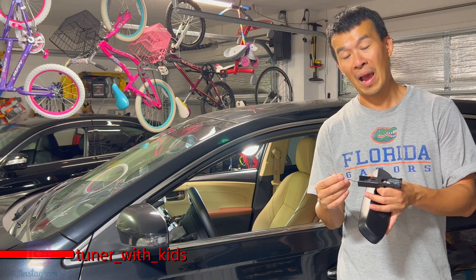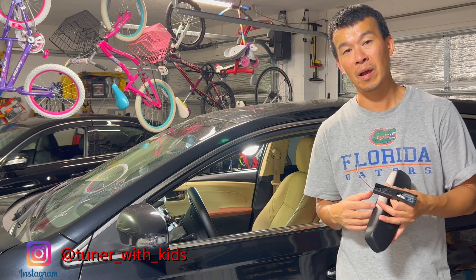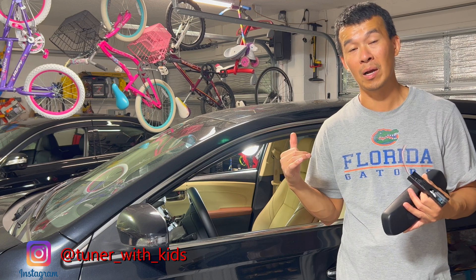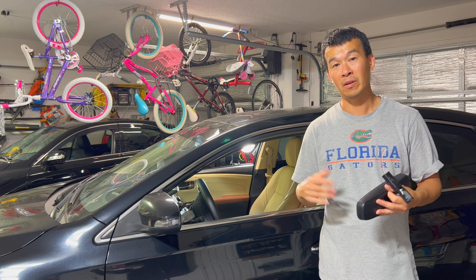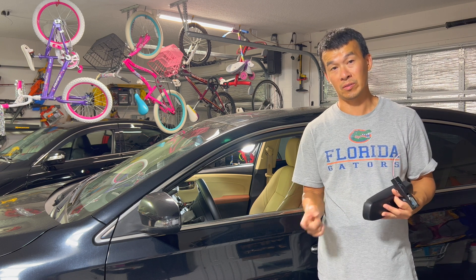The mirror itself only uses power, ground, and a constant power. A lot of times the power is already up in your console so you don't have to do much wiring. On today's video, we'll go ahead and install this and figure out the wiring on a Toyota Avalon, so stay tuned.